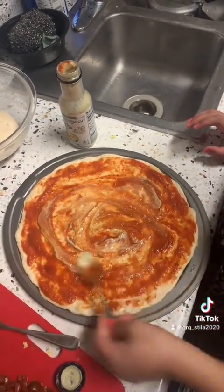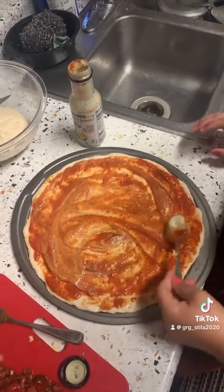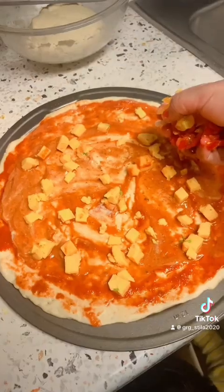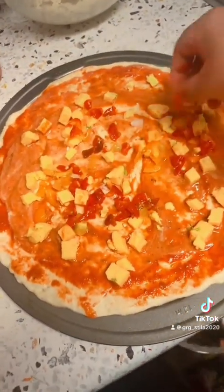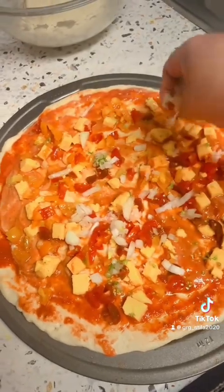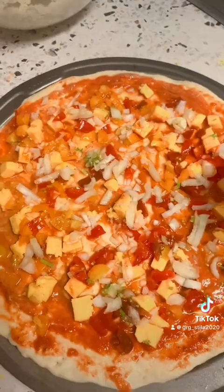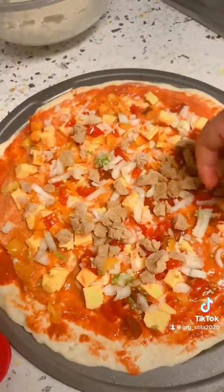We will add a lot of cheese, then we will add tomatoes, and we will add more cheese and tomatoes. Then add cheese — whether you are making it with coffee or not, it's still healthy.